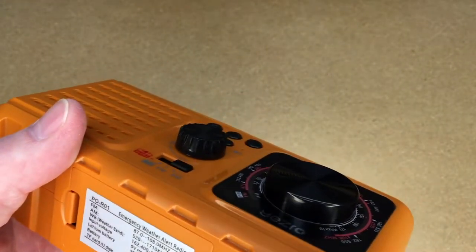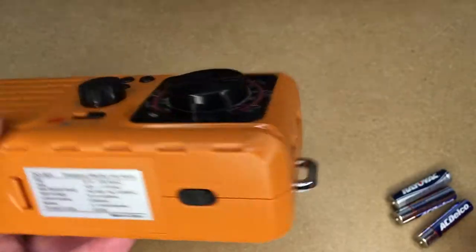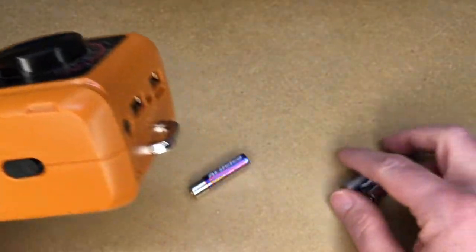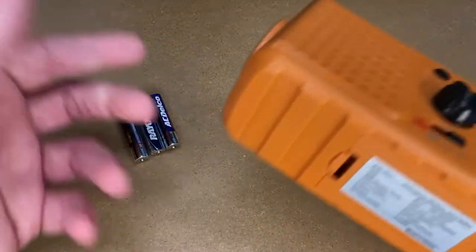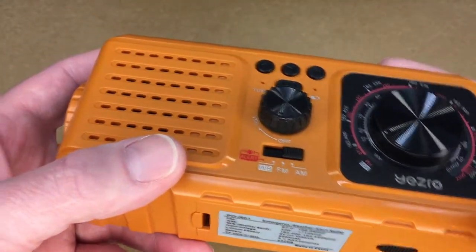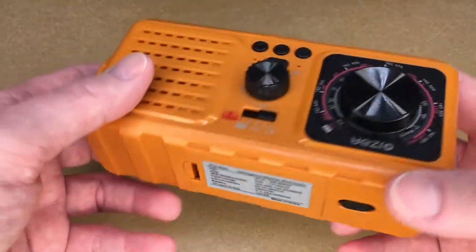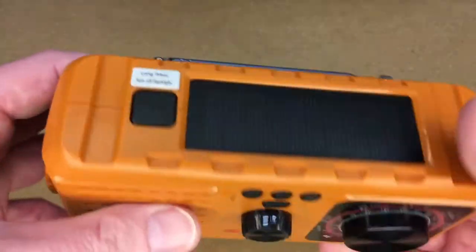I don't have any decent quality ones right now, I just have these cheapos, but they'll work. If you're storing this, you might want to keep the batteries out of it — put them in a plastic baggie so they don't leak, because it might be in there a long time for emergency use. If you're using this regularly, you're probably replacing the batteries regularly. You also have the lithium inside and you can charge that up via USB, or use the solar or the hand crank.